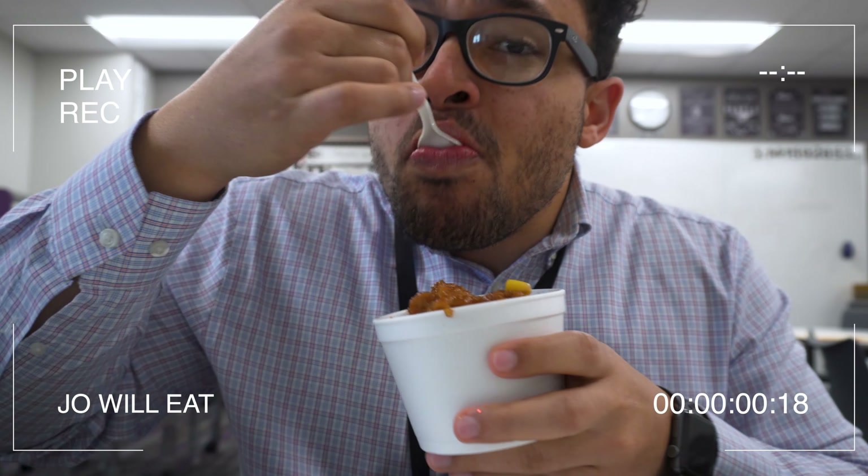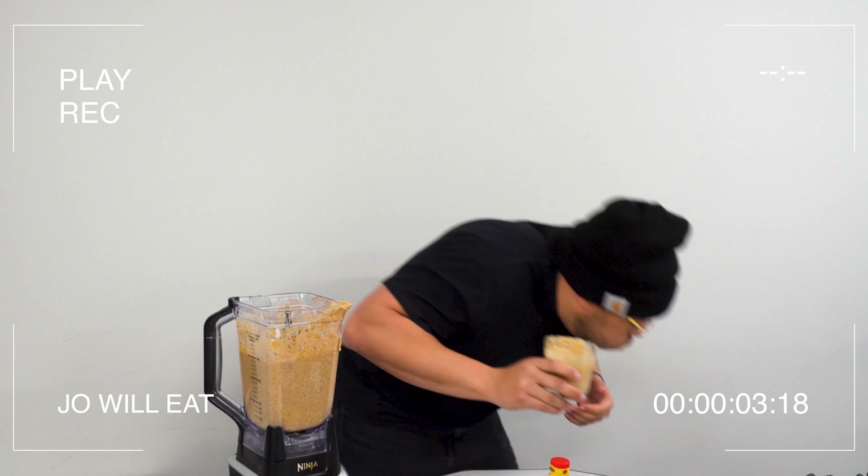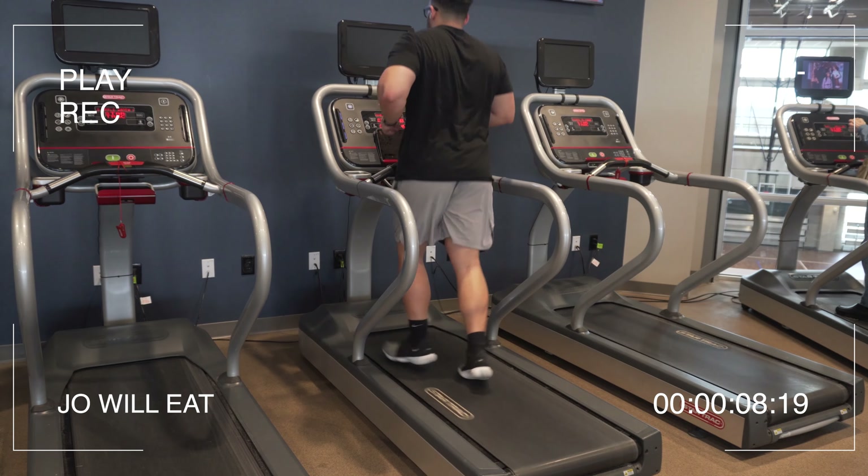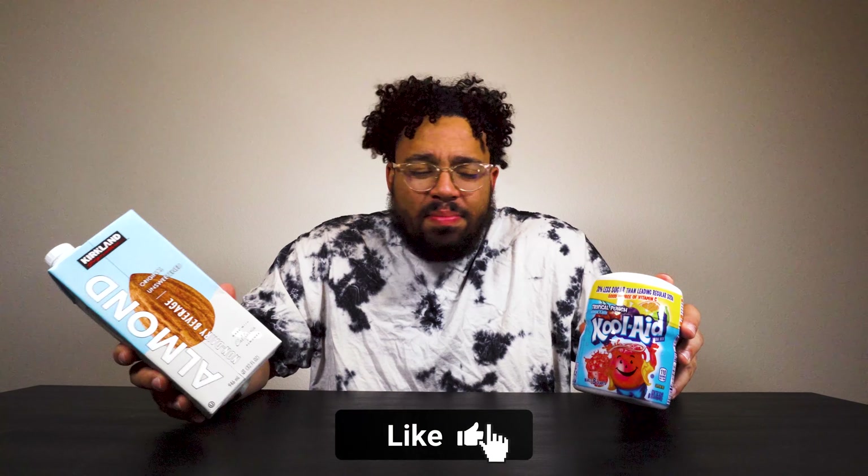I've never really been a big fan of drinking milk by itself, or Kool-Aid — Kool-Aid's cool and all, but it wouldn't be my first pick. I'd rather just take some regular old juice. But pairing milk and Kool-Aid together might be the new thing, so that's what I'm about to do right now.